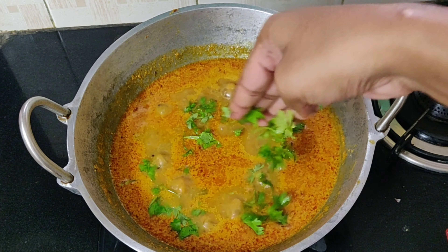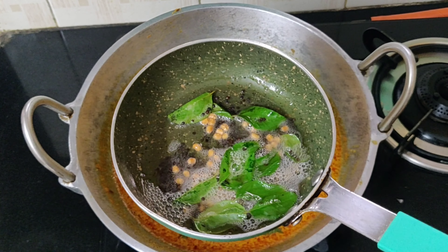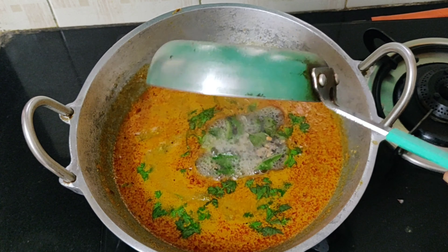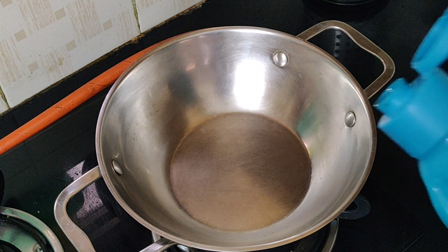Our black chana dal curry is ready — you can see how it has become thicker than before. Garnish with some chopped coriander leaves. Optionally, you can also add a tadka of mustard, urad dal, and curry leaves. Now keep this aside and let's start with the broccoli capsicum stir-fry.